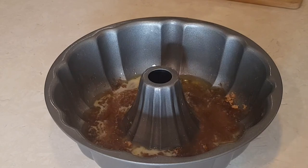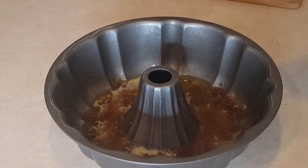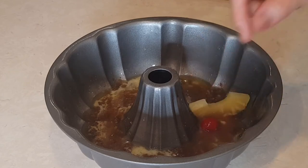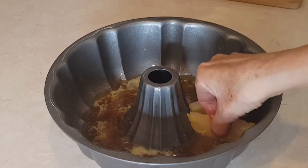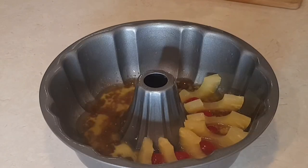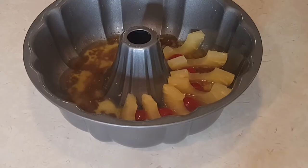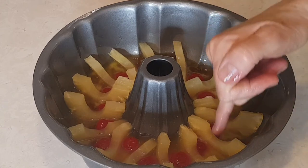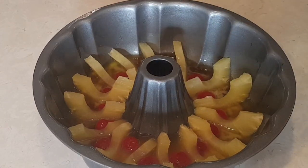Now we're going to do the pineapples and the maraschino cherries. You're going to get a pineapple and a cherry and a pineapple — like that. It's really not that hard to get these to stand up, and it's best to try to put your cherries as close to the middle as you can, because sometimes they do slide outwards.